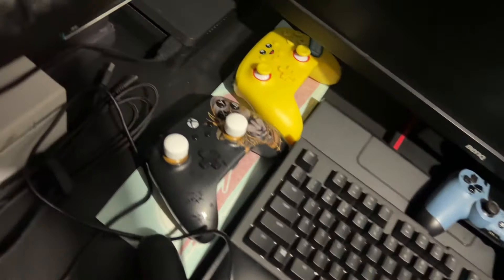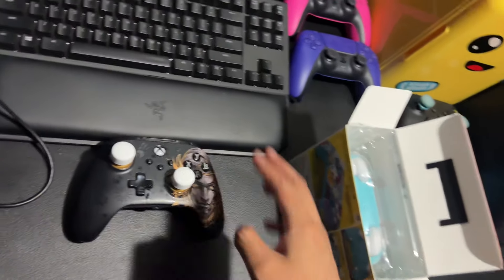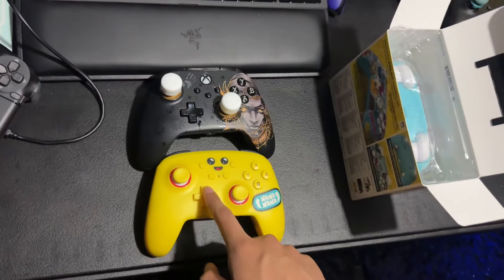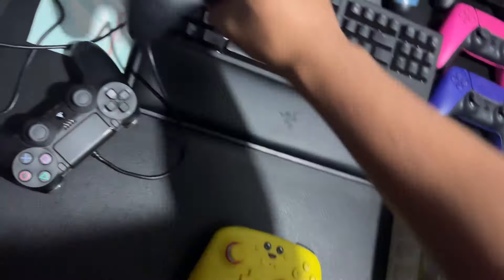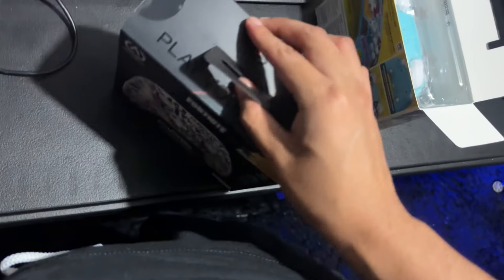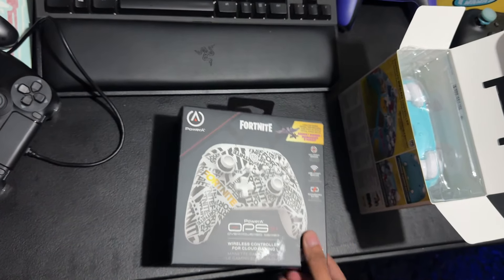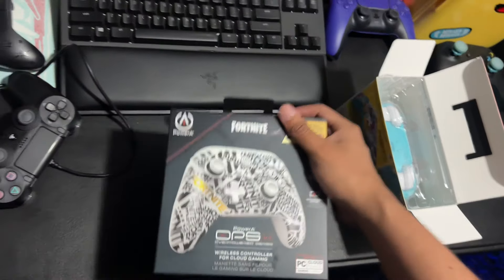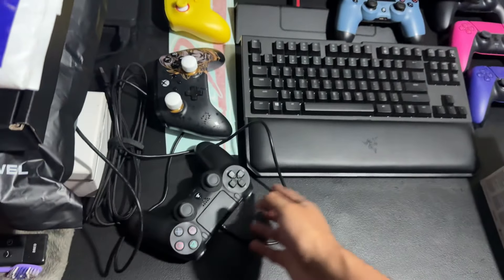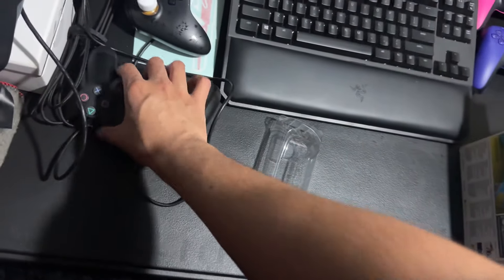Over here we have the PlayStation 4 controller and these are the other controllers by Power A — the same company that makes this one. Let me know which one's your favorite. This is the Nintendo Switch Pili controller, this is the Xbox Midas controller, and this one here is another Power A Fortnite controller — but this one is for PC only. I thought it was for Xbox but it's PC. I do have a pre-built PC so I don't use it, but it would come in handy if I ever needed a controller.